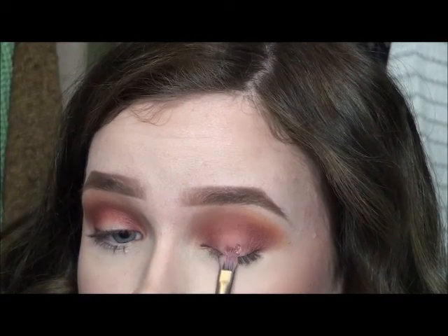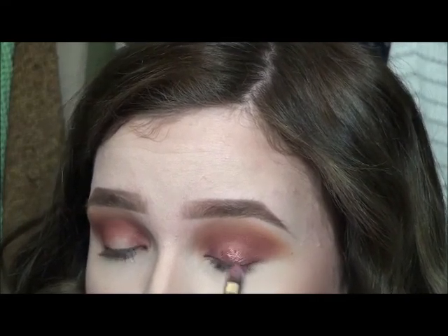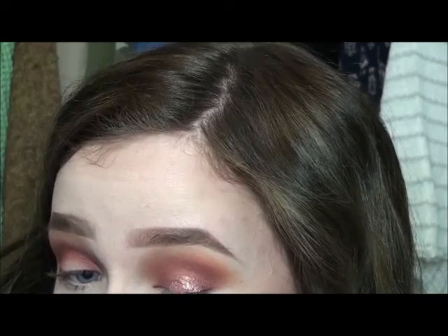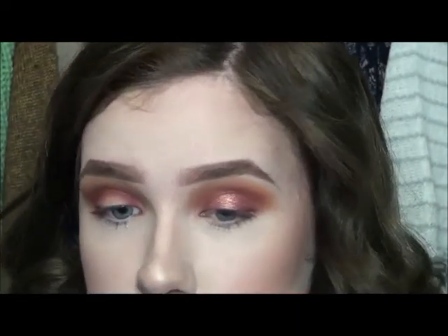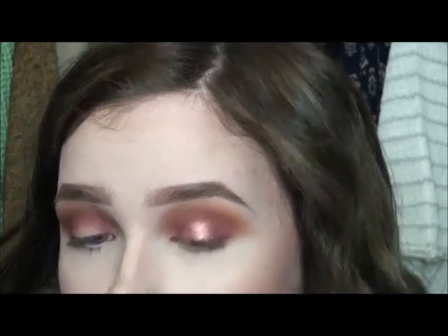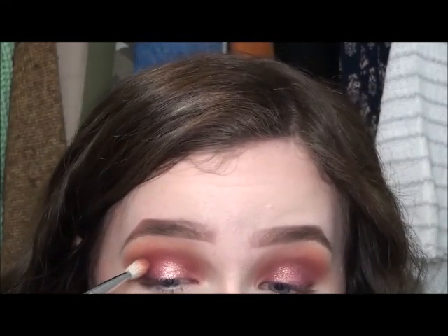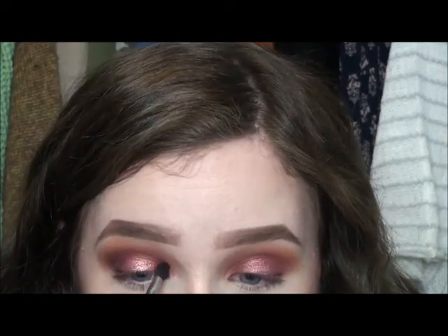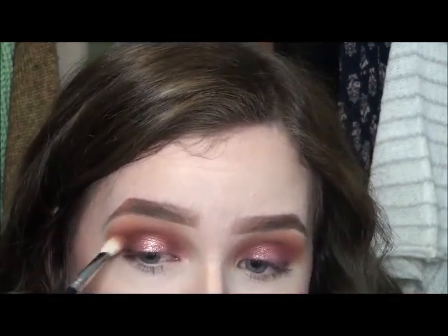I'm now using the Kiko mixing solution and mixing that with the MAC rose pigment and I'm applying this to the center of the lid that we had left blank. This is going to add just a pop of shimmer, and it's kind of multi-dimensional so it's just going to be adding a really cool effect to the halo eye. And then I'm going in with a little bit of black just to add a little more depth because it just wasn't dark enough for me — but I'm just adding the slightest amount.